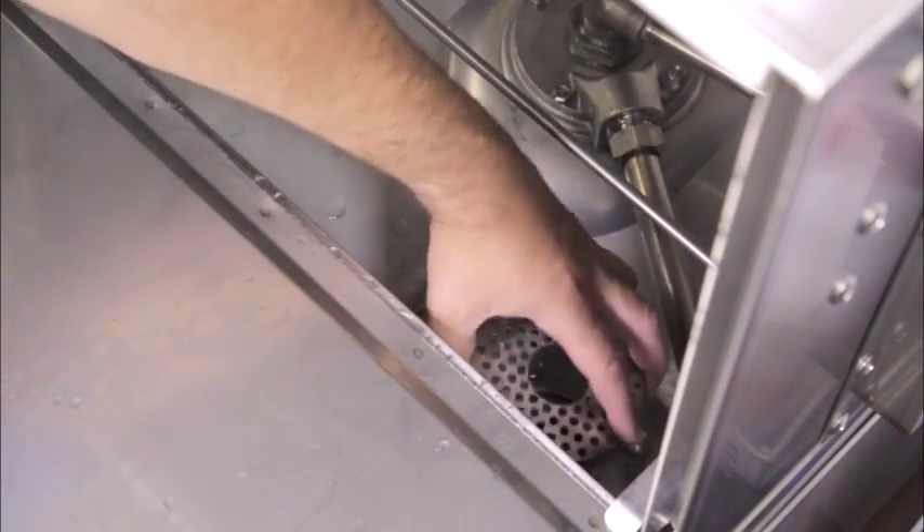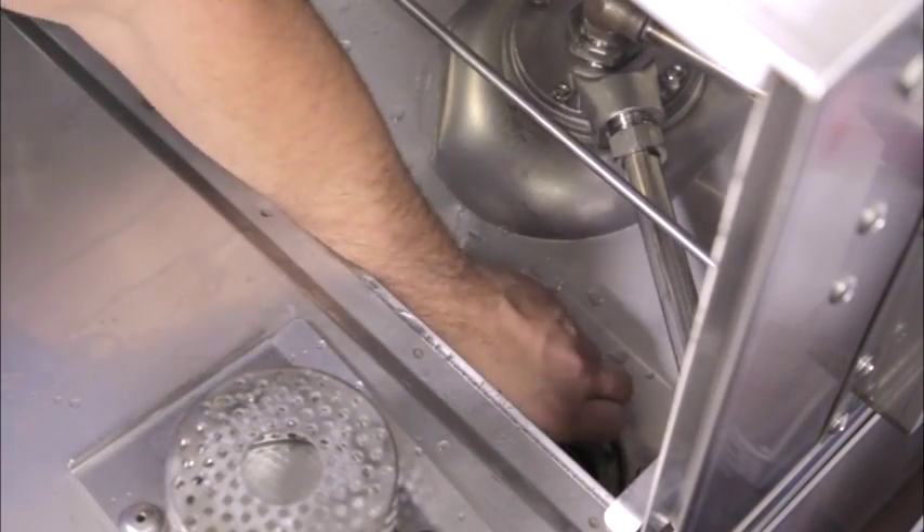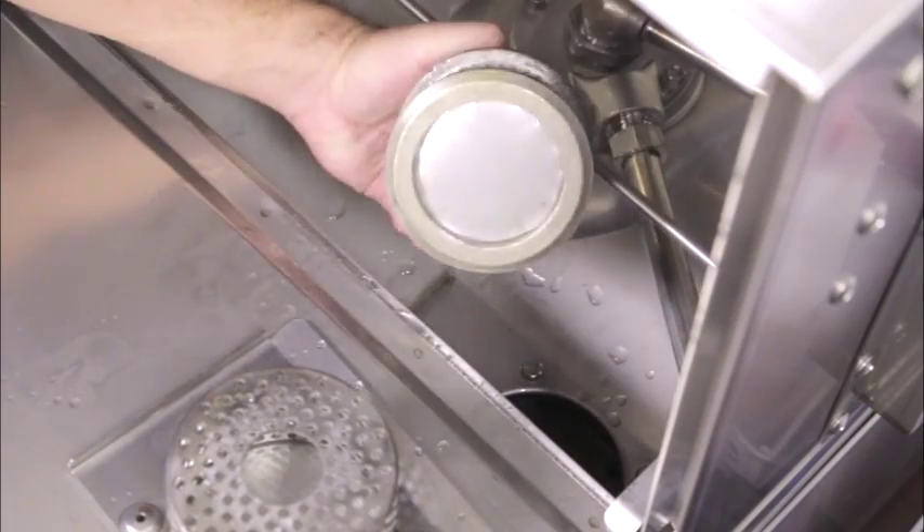Ensure that both the pan and pump strainer screens are installed and that the wash tank is free of other material.